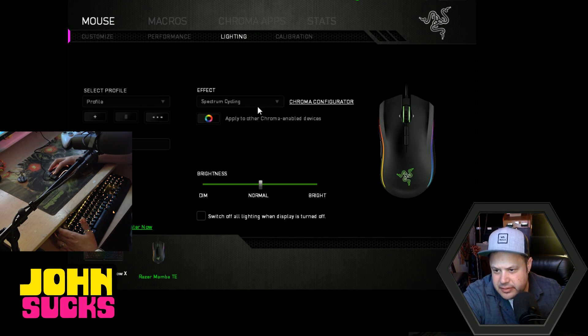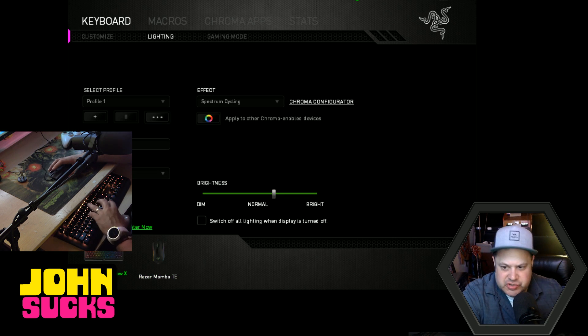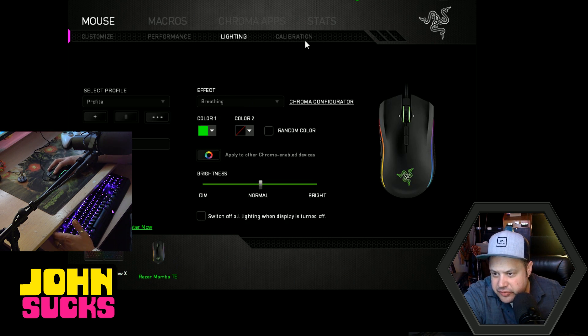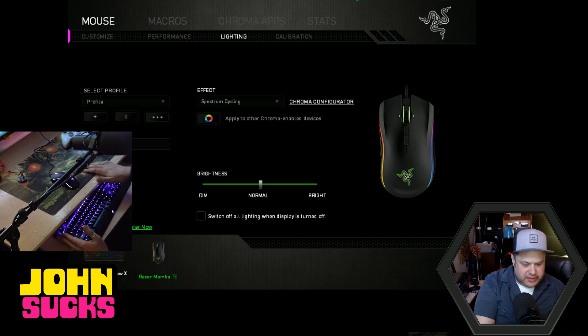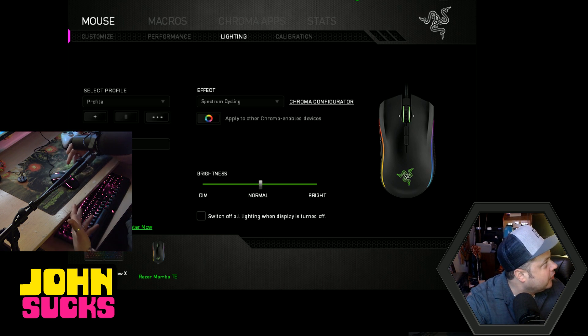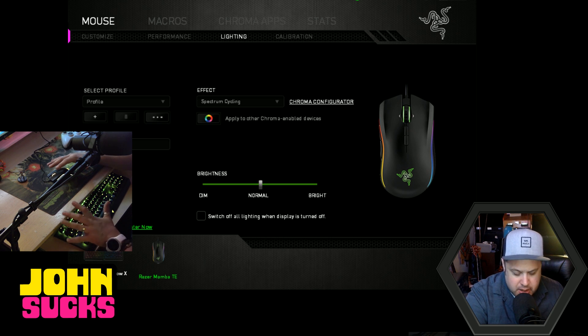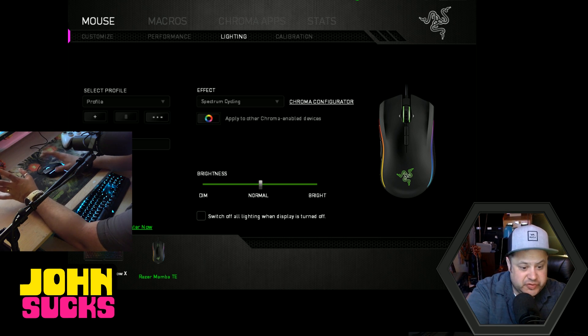I kind of like the spectrum cycling. Looking at the mouse lighting settings, the mouse actually has fewer lighting options than the keyboard, which makes sense because the keyboard has individual LEDs on each key — things like ripple wouldn't work on the mouse. So let's set both to spectrum cycling and sync them up. This mouse feels fantastic — truly about ten times better than what I had before.